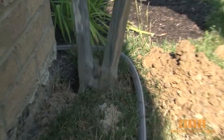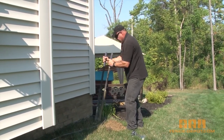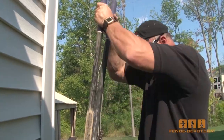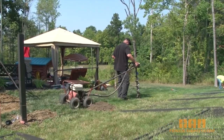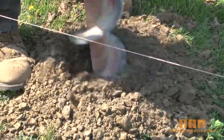When it comes to digging your holes, there are two options. One is the common post hole digger that you can manually use to dig your holes. It gets the job done but requires a lot of labor. The second option is to go to a home improvement or rental location and rent a gas-powered auger. This will speed up your process and save a lot of manual labor.